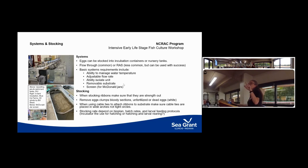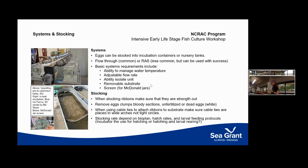In one setup you can see upwelling jars where eggs are hatched, larvae collected, and transferred elsewhere. In a tank with many ribbons, that tank could be used for first feeding — but don't put in so many ribbons that the feed requirement becomes unmanageable. You need to be able to keep the system clean and maintain oxygen high enough once they hatch.